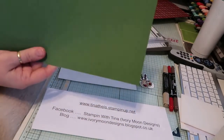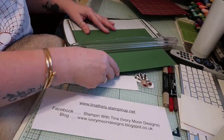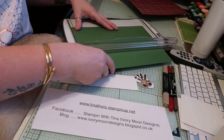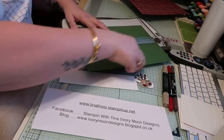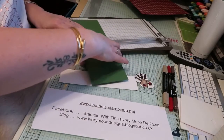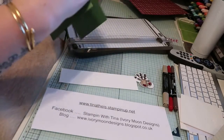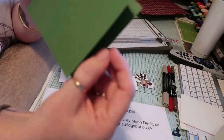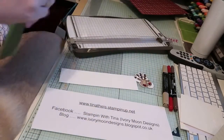We're going to start with a piece of garden green card and I'm going to put it into portrait mode. I'm going to cut this at 10.5 centimetres or four and one eighth of an inch, and then I'm going to score it at 15 centimetres or five and seven eighths of an inch. When I do that I find I have a little tiny lip there, which is brilliant because it makes it so much easier for people opening the card.